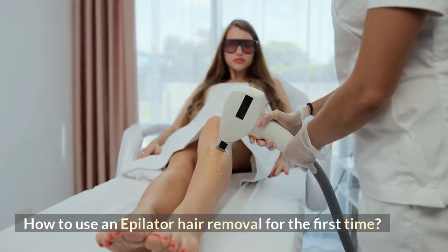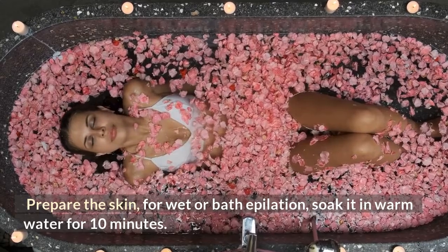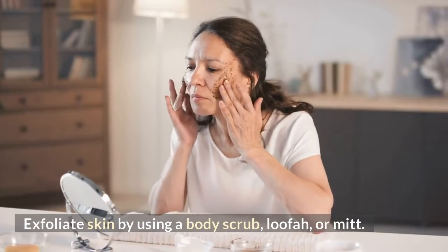How to use an epilator hair removal for the first time. Prepare the skin — for wet or bath epilation, soak it in warm water for 10 minutes. Exfoliate skin by using a body scrub, loofah, or mitt.